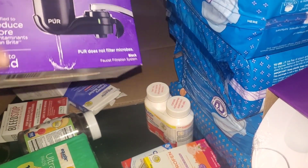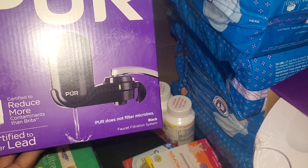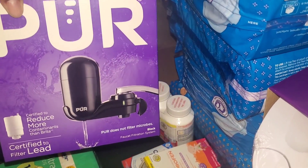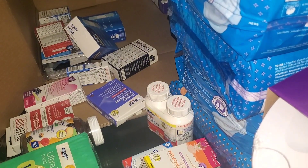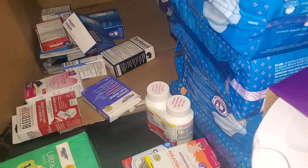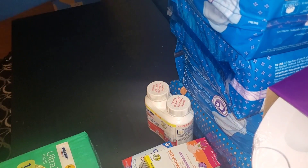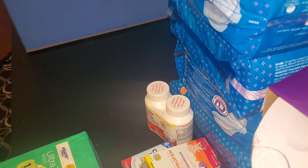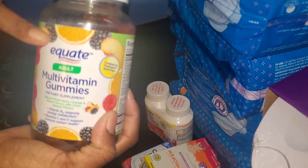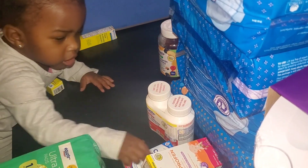We also have a water purifier — I might go ahead and put this one on the sink and order another one to see how it works out. And then we have some multivitamins. Look at the brand — it's a little cheaper, but you gotta work with what you got to get what you want.